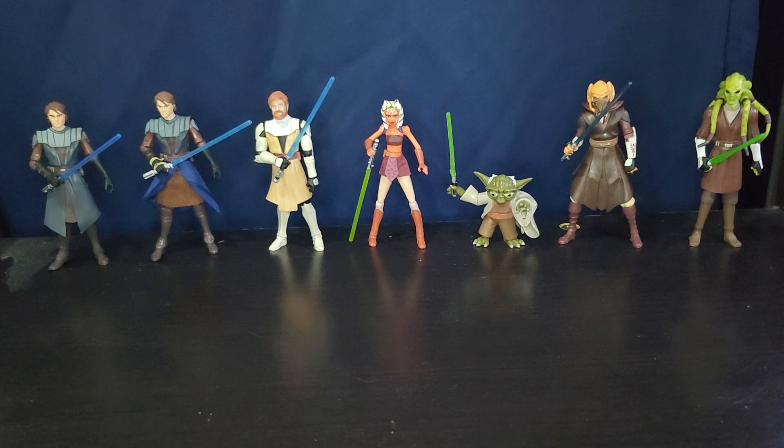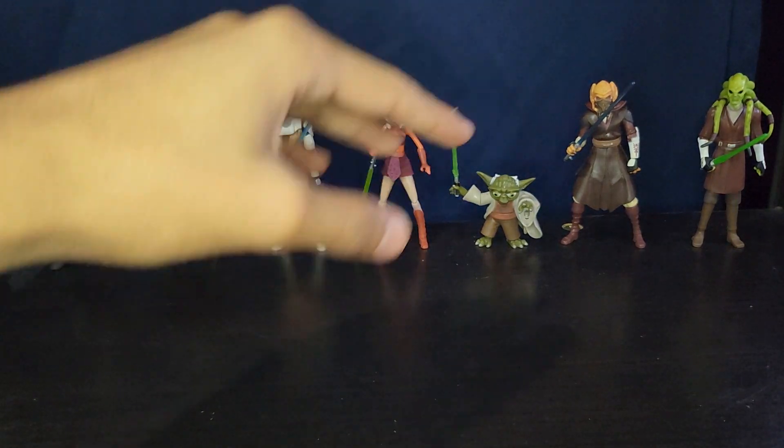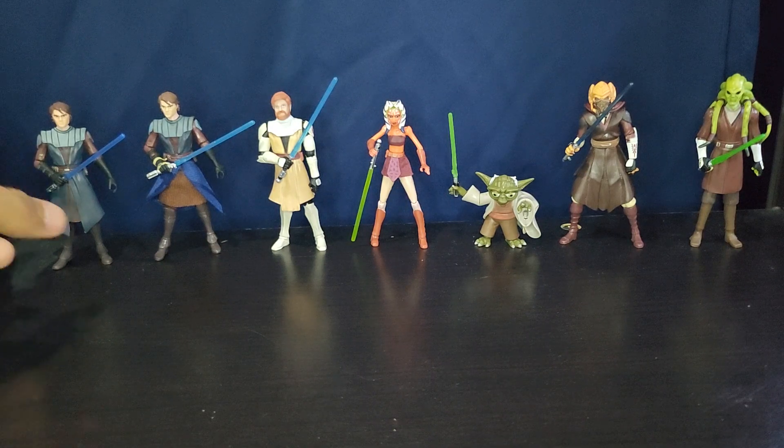They released a good amount of Jedi — all the main ones you see in Season 1: Anakin, Obi-Wan, Ahsoka, Yoda, Plo Koon, and Kit Fisto. Really nice little lineup. They did four Anakins, which is really insane honestly. Anakin throughout the Clone Wars — they did release him a whole bunch. But yeah, let's go ahead and look at the first one.